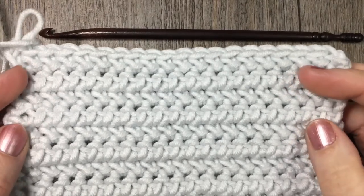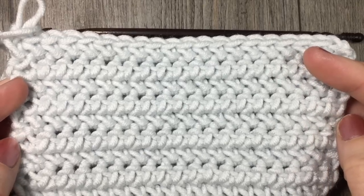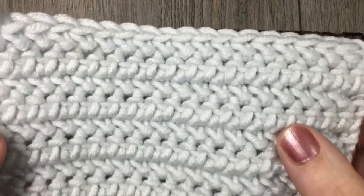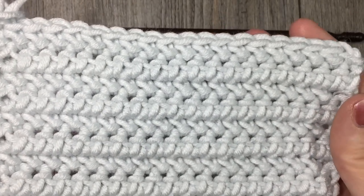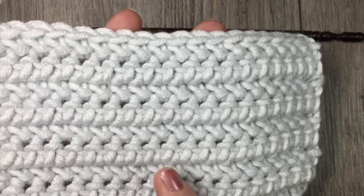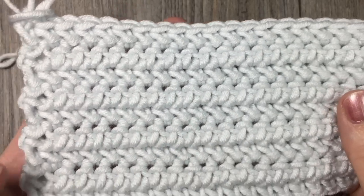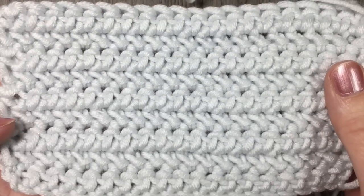Hello everyone, I'm Sarah of Rich Textures Crochet and welcome. Today we are going to learn how to crochet the Herringbone Half Double Crochet Stitch, which is the stitch that you see right here. You can see it's quite pretty when it's worked up. It has a little bit of a different design, almost works on slants instead of working straight up and down as it would with a normal half double crochet stitch. So it gives a little bit of variation to your stitch.